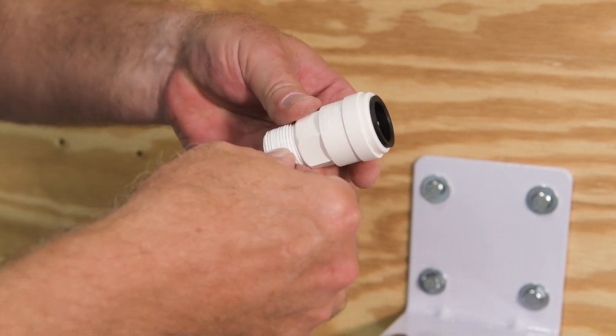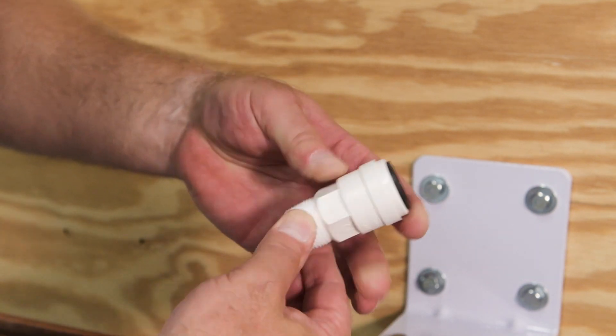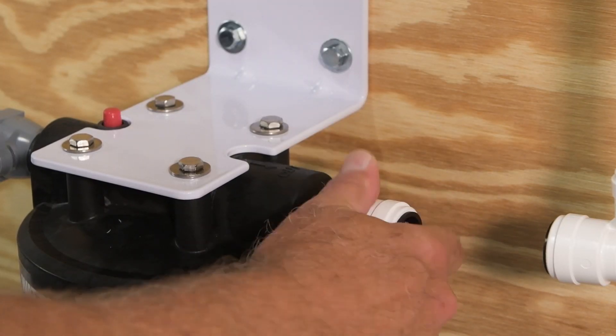Connect your outlet fitting, once again using plumber's tape to seal the joint. Thread the fitting hand tight and tighten with a wrench. Once again, be careful not to over-tighten.